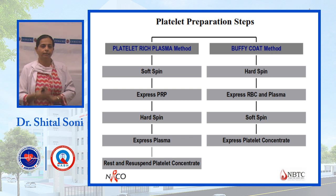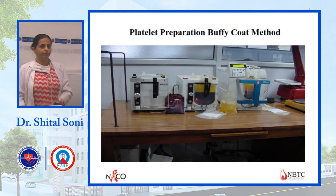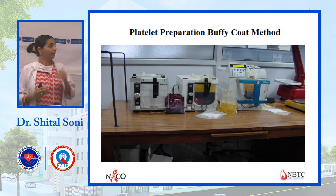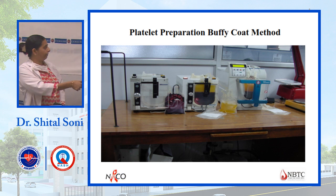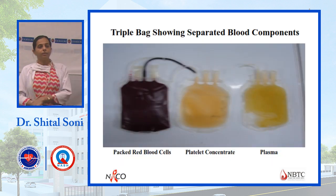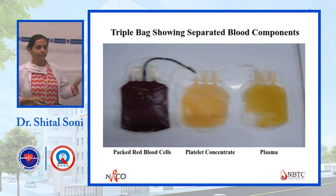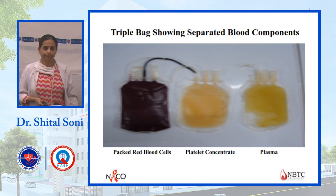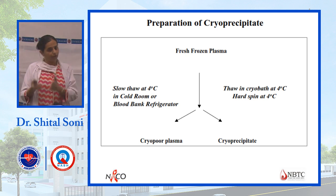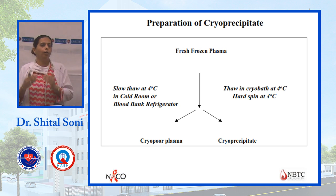For platelet-rich plasma, we give a soft spin first and then a hard spin. For buffy coat method, using top and bottom bags, three components are separated: PCV, platelets, and plasma. For cryoprecipitate preparation, it is separated from FFP, and two components result: cryoprecipitate and cryo-poor plasma (CPP).